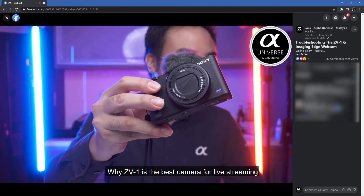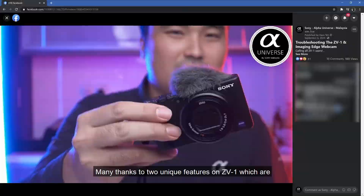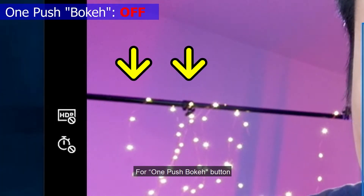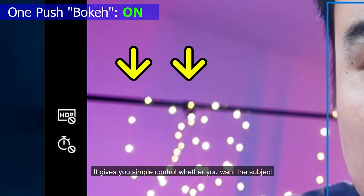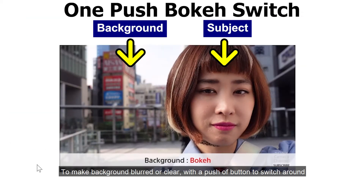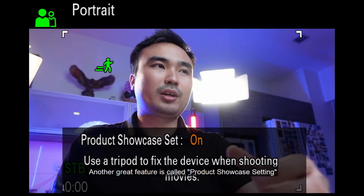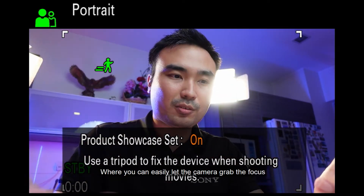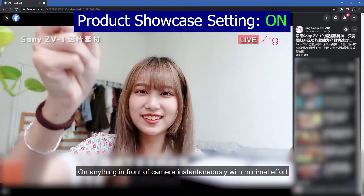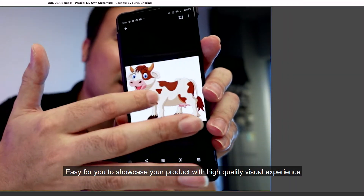Why is the ZV-1 the best camera for live streaming? Many thanks to two unique features: the one-push bokeh button and the product showcase setting. The one-push bokeh button gives you simple control over whether you want the subject isolated from the background — background blur or clear — with just a push of a button. The product showcase setting lets the camera grab focus on anything in front of it instantaneously with minimal effort, easily allowing you to showcase your product with high quality visuals.